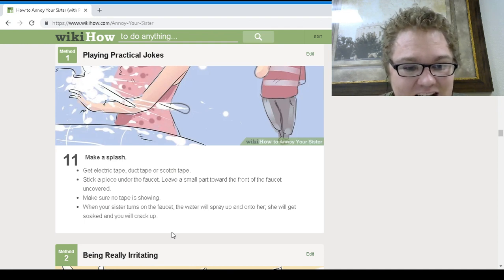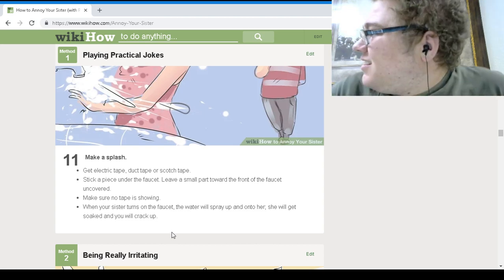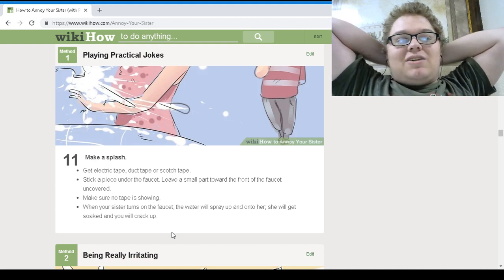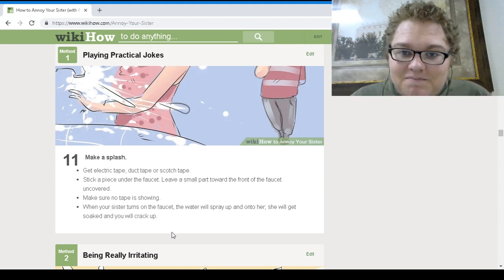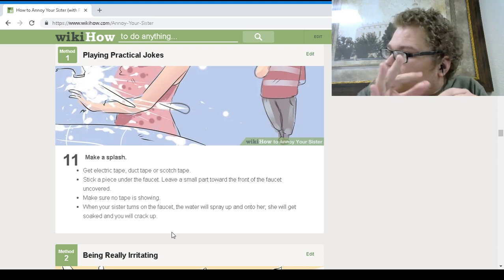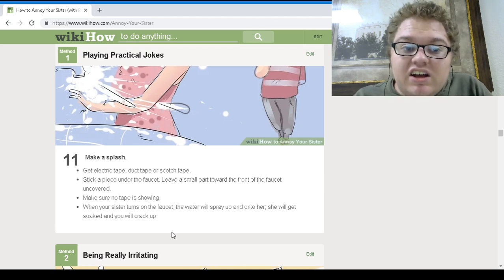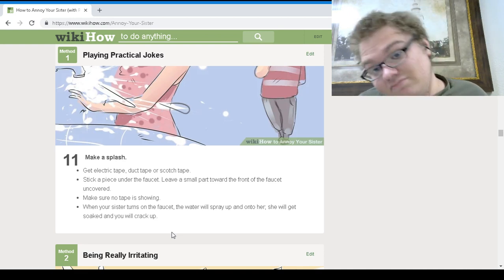Last one — make a splash. Get electric tape, duct tape, or scotch tape. Stick a piece under the faucet, leaving a small part towards the front uncovered. Make sure no tape is showing. When your sister turns on the faucet, the water will spray up and soak her — she'll get soaked and you'll crack up. That actually happened to me at school — people would put gum under the faucet to make it squirt, so sometimes when I went to get a drink of water it would splash into my face. It was the worst. It happened all the time in school, then they banned gum.